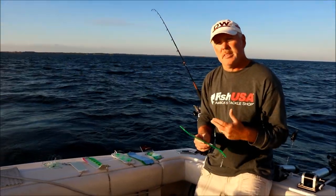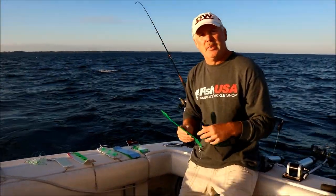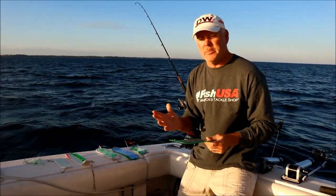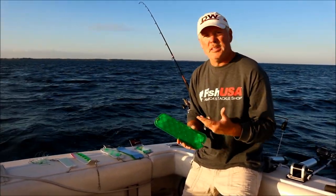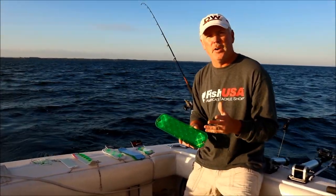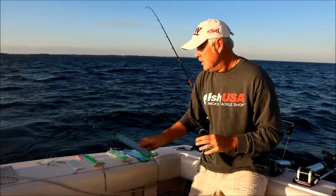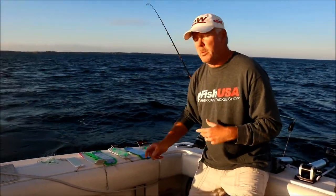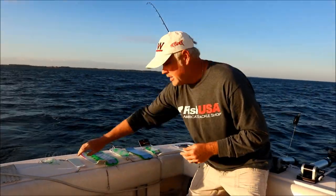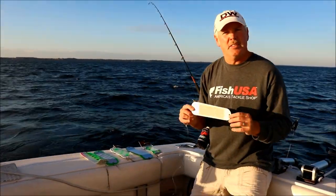Rule of thumb for me is typically once the salmon start to move out into deeper water — when I say deeper, usually outside of 80 to 100 feet — and you're into your summer patterns, we start pulling out the paddles and we'll use them pretty much from late spring all the way up to fall. When we're fishing that top 60 to 80 feet, we like to stick with the smaller paddles, the 8-inch style paddles.